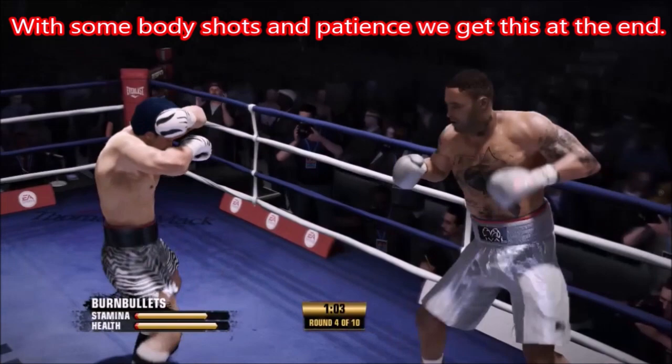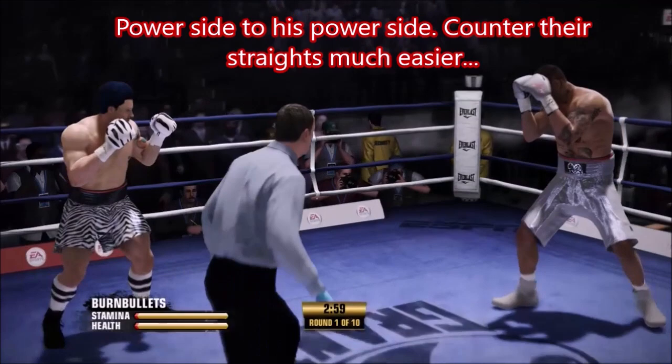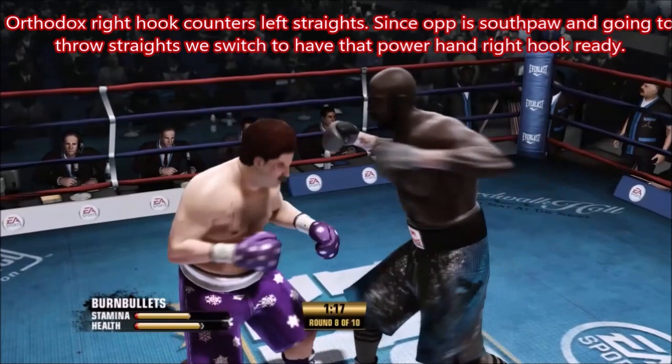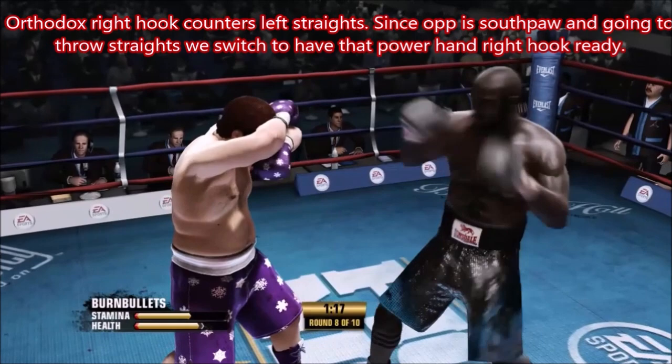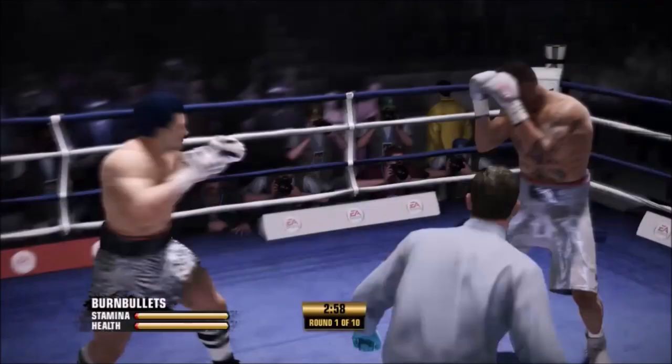So let's get started. He's a southpaw, so I'm going to switch immediately to orthodox because I know he's going to be straight-heavy. If we look at this clip, the right hook to the body from orthodox counters the southpaw straight, and it's going to do it almost every time. As long as your timing is right, it doesn't have to be anything special or precise. If you just get the right hand in there, it's going to counter his back-step straight.